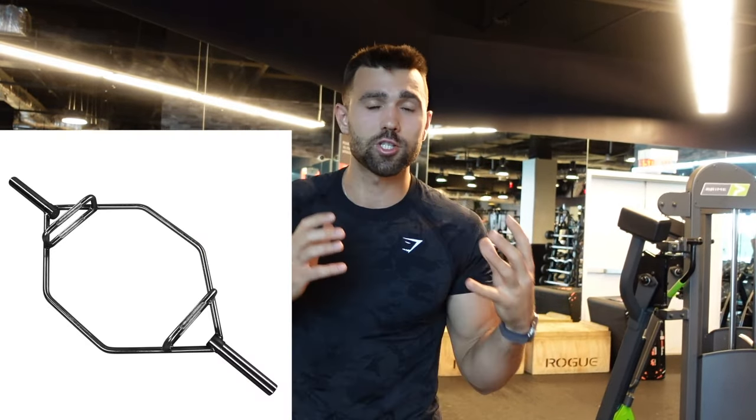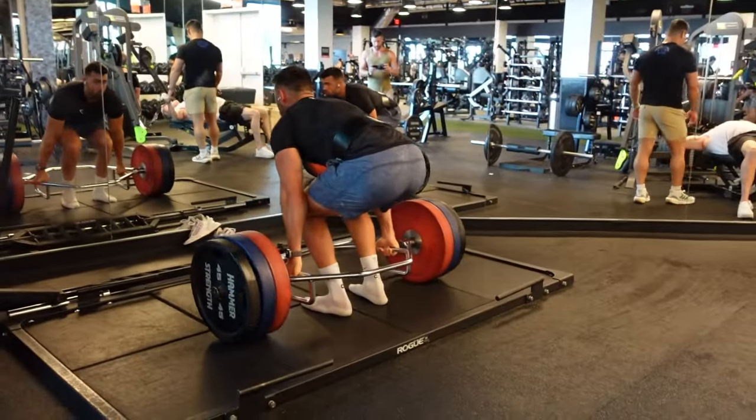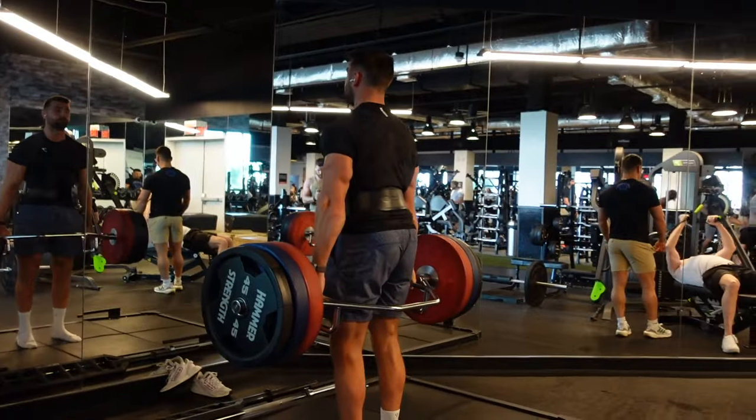The reason it's called a trap bar deadlift or sometimes a hex bar deadlift is because the bar is in a hexagonal shape, allowing you for more movement within the movement in general. If you're deadlifting, that bar is in front of you, it's awkward. You're leaning over that bar, it's hard to get activation. Whereas as you can see me pulling here, I'm getting more quad involvement. It's more natural to pull through the motion and it's easier to have my back in a strong posture form.